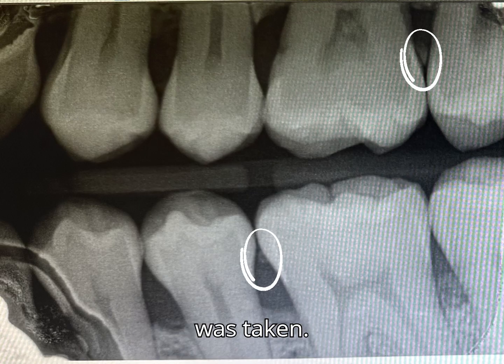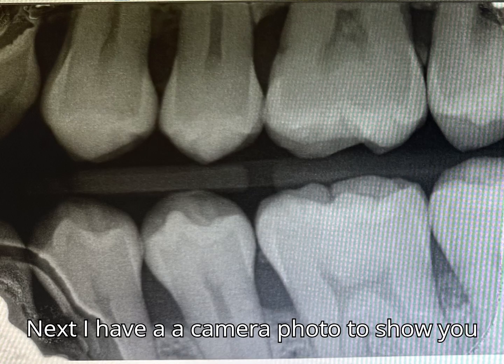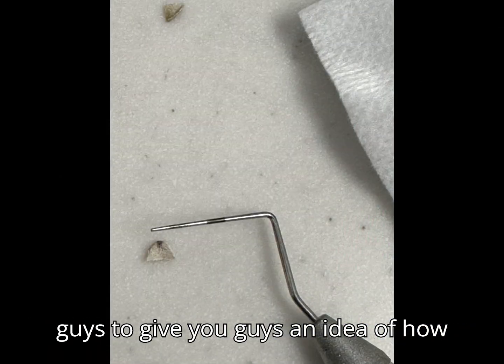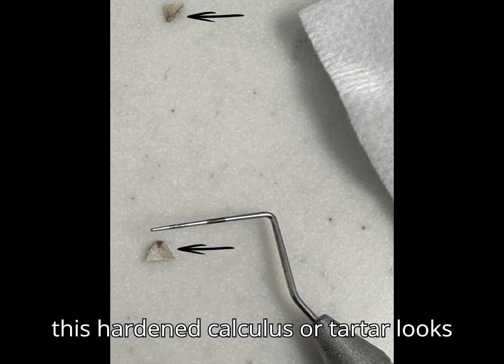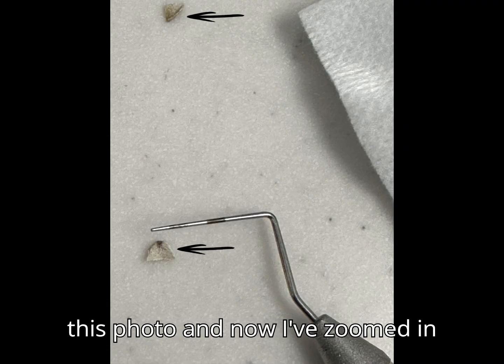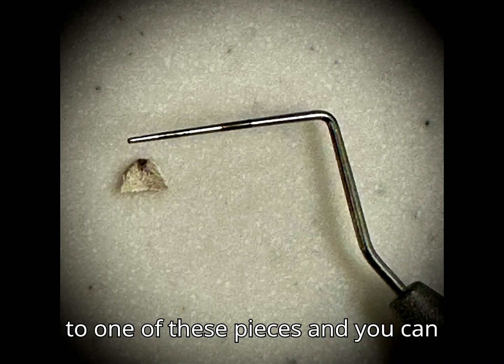Next, I have a camera photo to show you guys to give you an idea of how this hardened calculus or tartar looks like. You can see two pieces of tartar in this photo, and now I've zoomed in to one of these pieces.